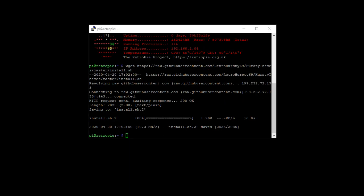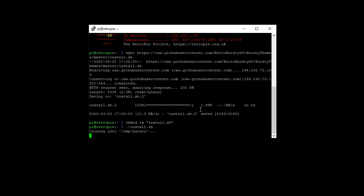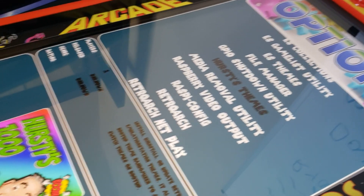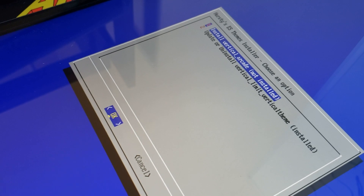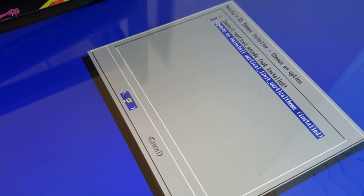There are basically three lines of code that we need to run. I'm just copying them, right-clicking, and pressing Enter. That installs those — it already existed on that image, so I already had it. After rebooting the Pi, you can see in the options we now have Hursty's themes. Go down to the vertical aspect themes and you can install both of those. I installed the bottom one — just install those and exit back out.